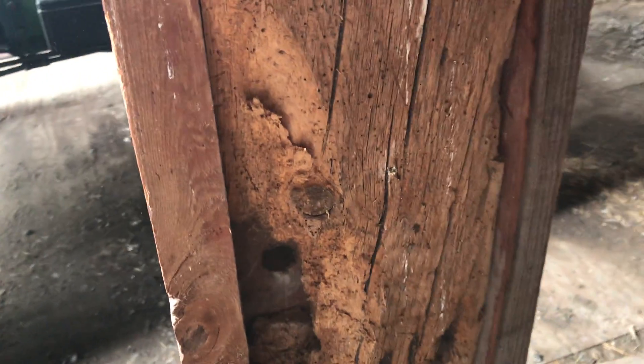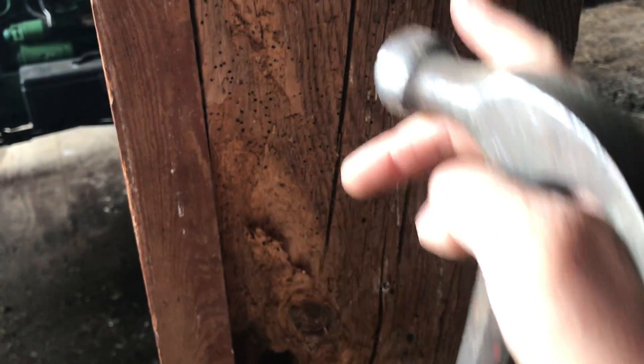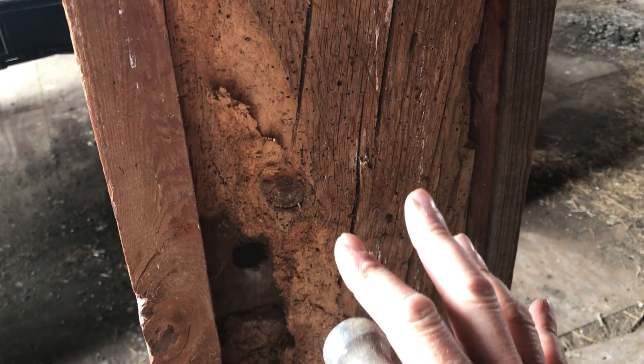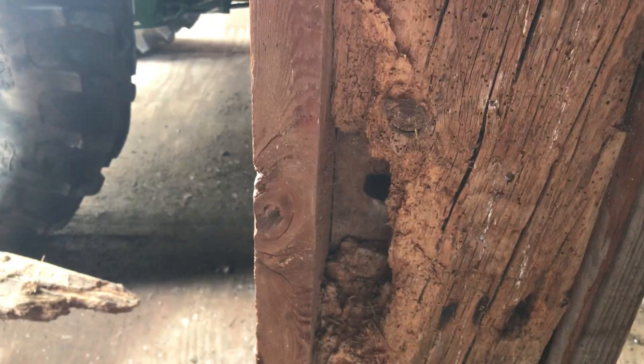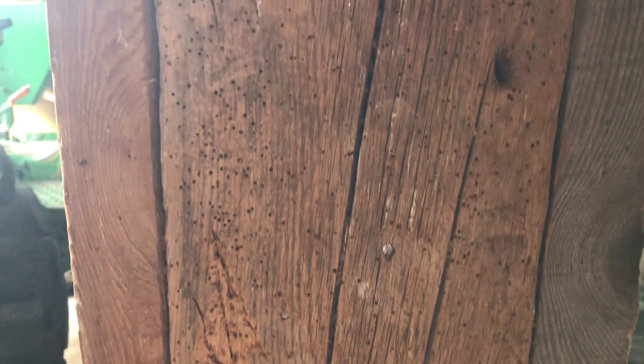What I'd like to do is mix up some borax with water and spray all these before we close them in. Bugs do not like that — it's really good at stopping bugs. As a demonstration, you can take a look at that cellulose insulation. Anyways, that's where we're at with a little testing.